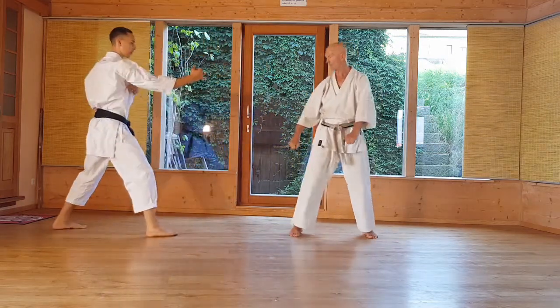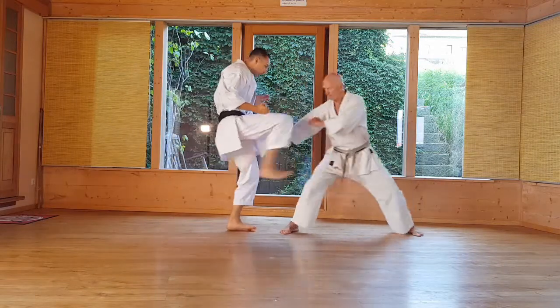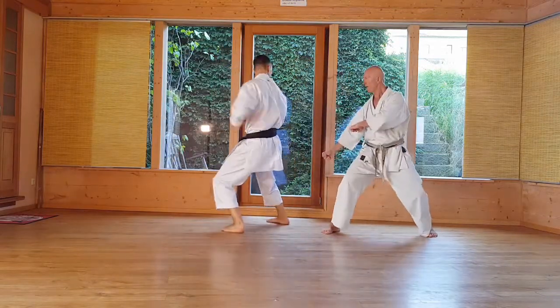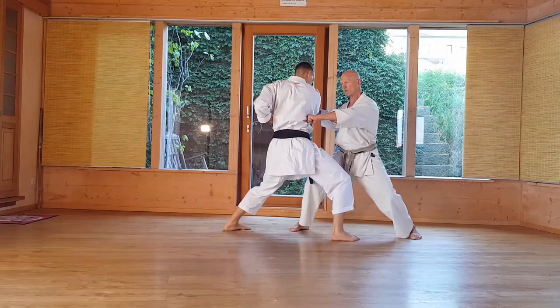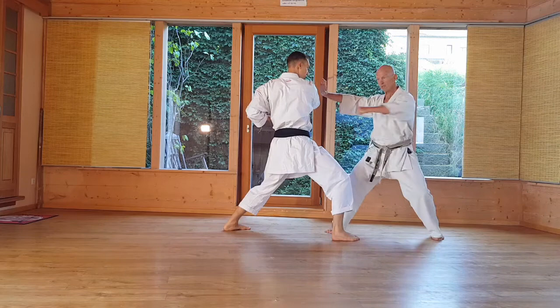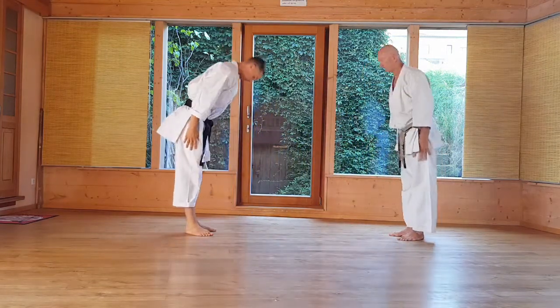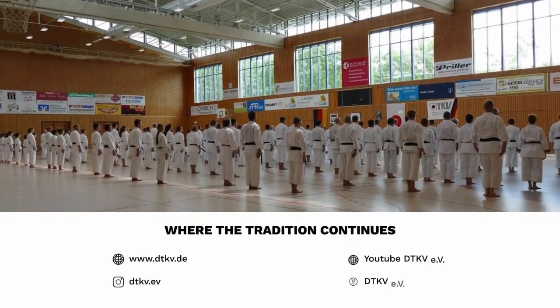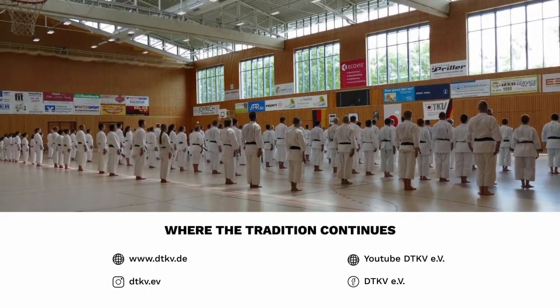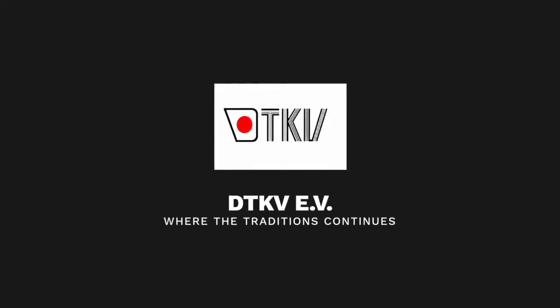Variation number 2 against 2-Meine-Wählen. Cross over, grab the bells and Kaige-Zuki. That is then the variation Tate Stoch, Kaige-Zuki. The variation Tate Stoch, Kaige-Zuki.